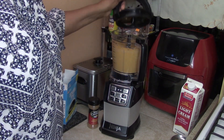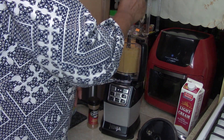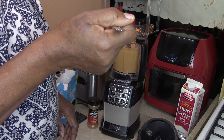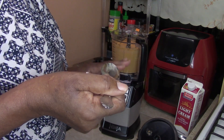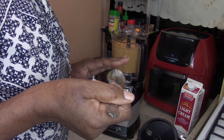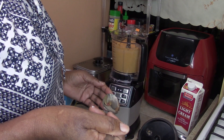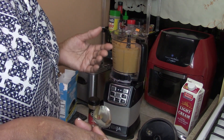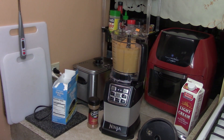Our Ninja has stopped on Boost. Remember, if you don't have a Ninja, you can do this with a mixer. So now I want to taste it. Wow — you know what it tastes like? It definitely tastes like sweet potato. But the cream cheese has thickened the sweet potatoes up. Normally when you make a pie, you'd have to add canned milk or flour to thicken the batter, but in this case it's already thick from the cream cheese. Let me show you.